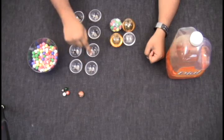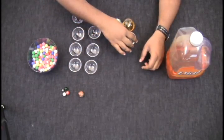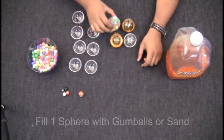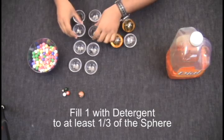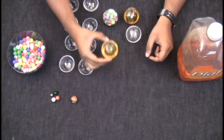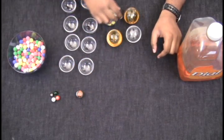From the 8 hollow hemispheres, create 4 balls each with a different filling. Assemble 2 hemispheres to make 1 empty sphere. Take the next 2 hemispheres and fill with gumballs, then assemble to make sure the sphere is full. Take the next set of hemispheres and fill with detergent to at least one third of the sphere, then assemble together. With the last set, fill with detergent again to at least one third, then add a large marble or 4 small marbles and assemble together.